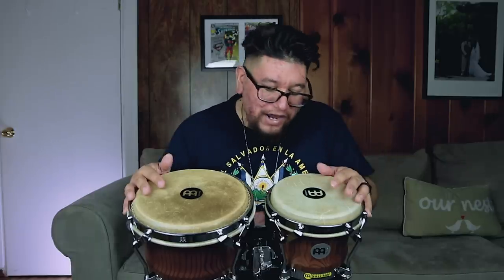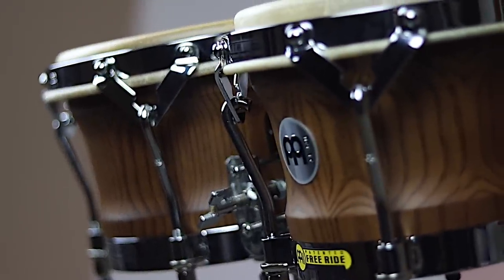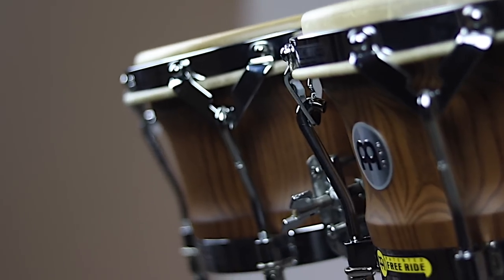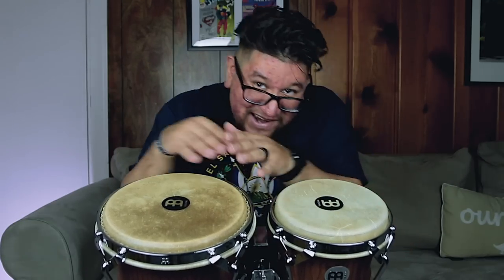And if you haven't seen Friday's video, just check out these new bongos that I got from Mino — these are the Woodcraft series bongos. It's a seven inch macho with a nine inch hembra. So seven inch small one, nine inch big one, which is a pretty good size.